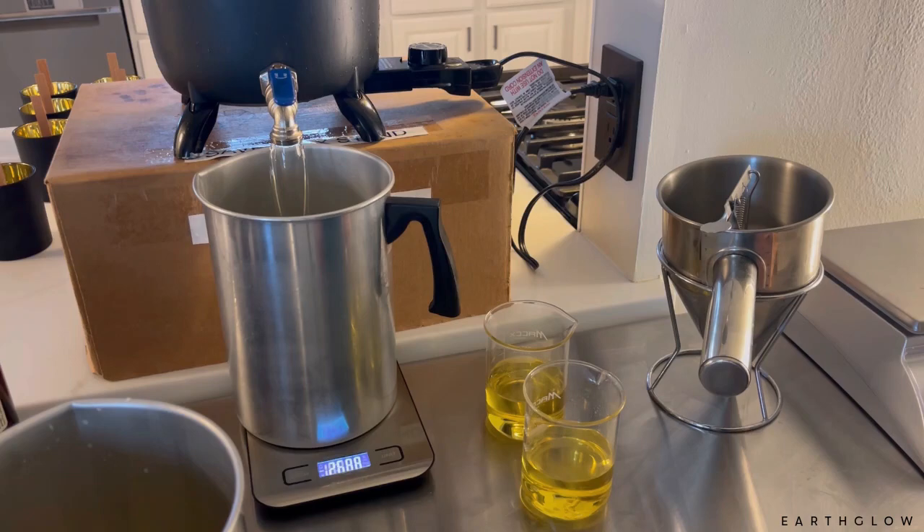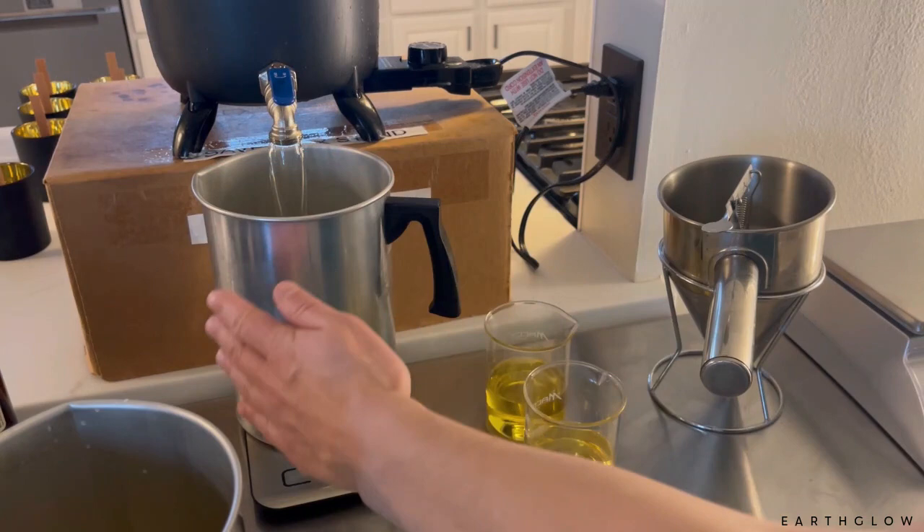All the details of this candle will be listed in the description box, but the exact fragrance blend — the exact amounts that I use of each oil — I will be posting to Patreon.